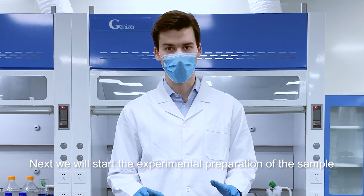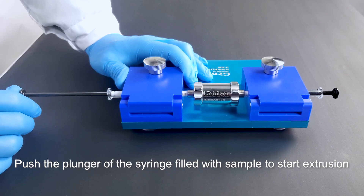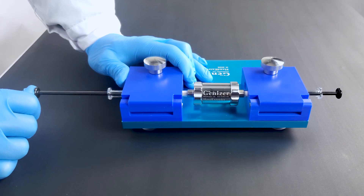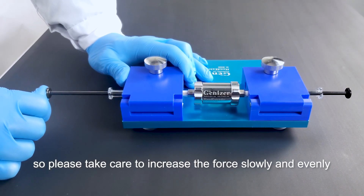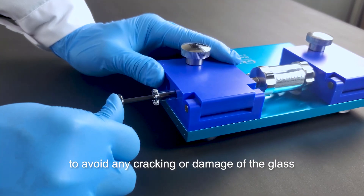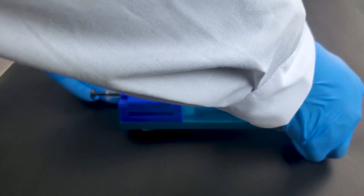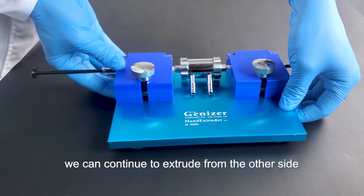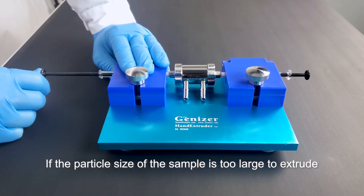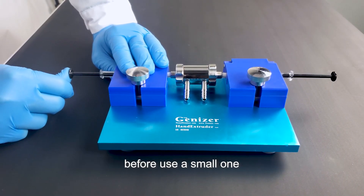Next, we'll start the experimental preparation of the sample. Push the plunger of the syringe filled with the sample to start extrusion. The housing of the gas-tight syringe is made of glass, so please take care to increase the force slowly and evenly, and keep the direction of force straight along the syringe to avoid any cracking or damage of the glass. After completing one extrusion, we can continue to extrude from the other side. If the particle size of the sample is too large to extrude, it is recommended to extrude with a membrane with large pore size before using a small one.